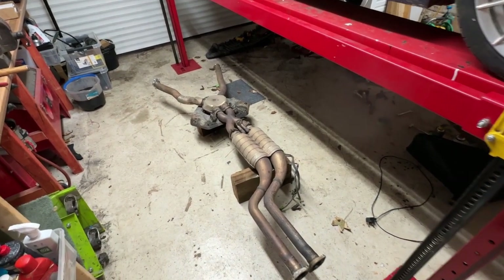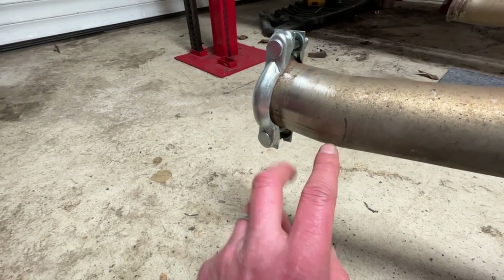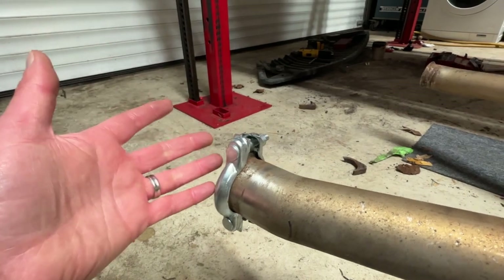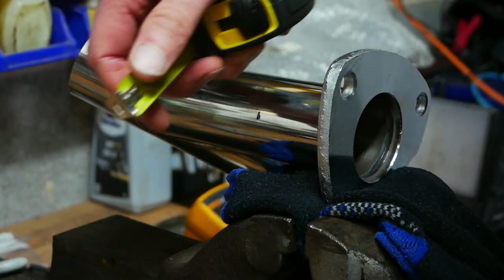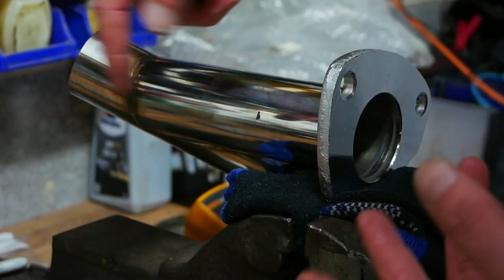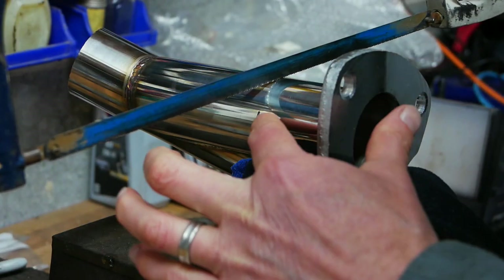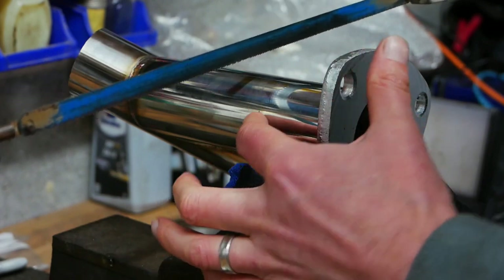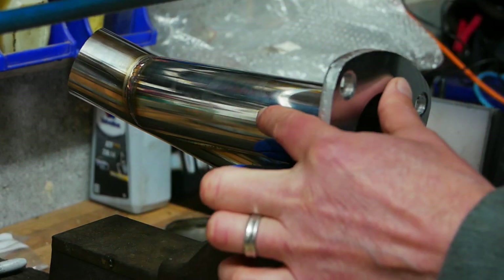With the exhaust off the car and laid out exactly as it came off, I've marked out where the cutoff valve goes and checked underneath the car that the actuator won't interfere with anything. I've marked where I'm going to cut the flange off, leaving enough pipe to profile so it will butt up to the existing exhaust pipe. I'm using a hacksaw for a precise cut — you have to mark all the way around because saws tend to run away on hollow tube and you'll end up cutting at an angle.